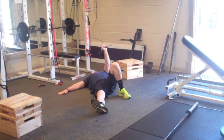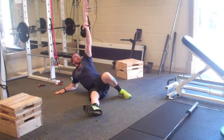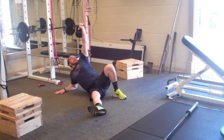From here I will crunch laterally to my right, driving through my left heel and driving onto my right elbow — staring at the kettlebell at all times. That is step one.